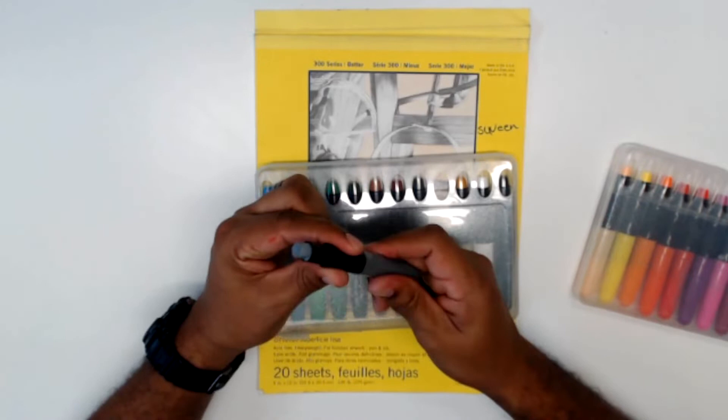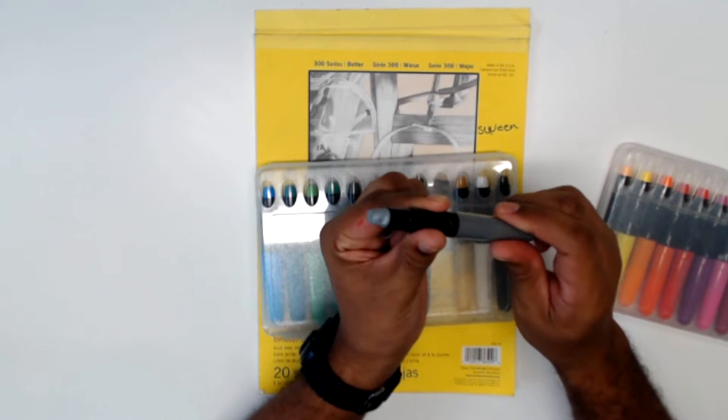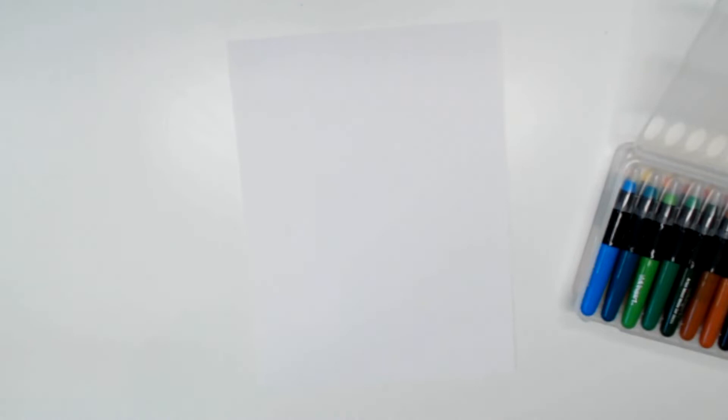So you can rotate it — I was wondering about that. You can rotate it to give you more of the gel stick, and then it rotates back down too. So even if you were to rotate it too far, you could still get it back down. All right, so we're going to try this on Bristol board, smooth, just regular. I know it said mixed media, but we're going to try it with this. Let's see — we're going to try this green.